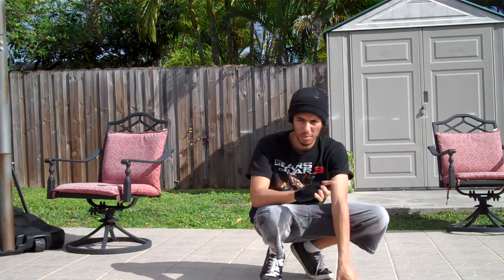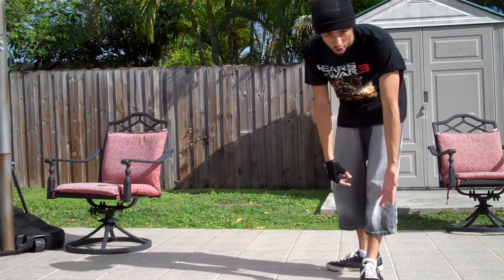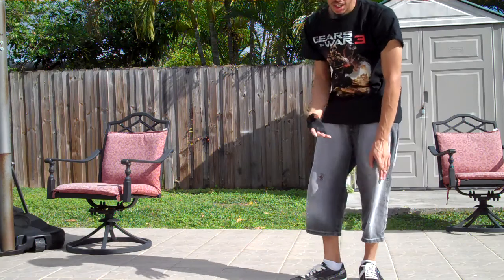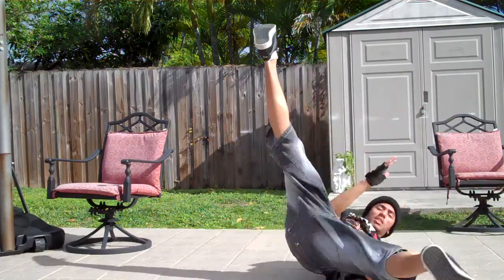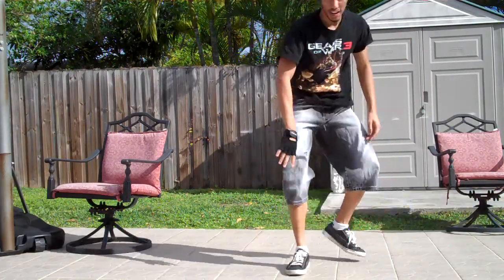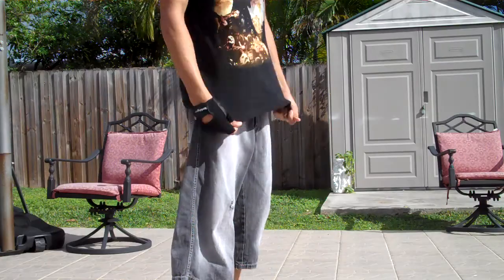So starting off, I'm going to do a basic windmill so you know how it is. It's kind of hard depending on how you get down to it. If you do your footwork like right here, and then you just go — that's easy. So what you're going to do from standing up like this, that's the hard part.